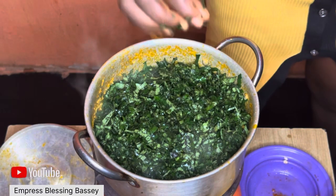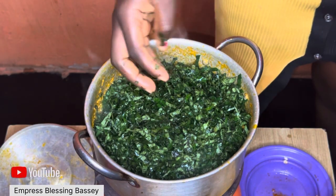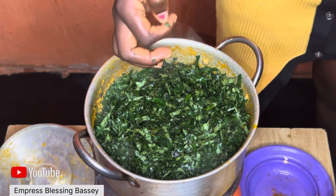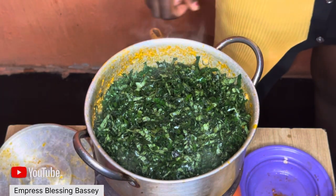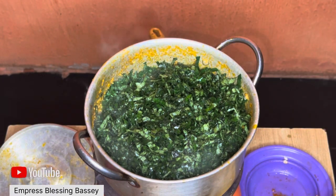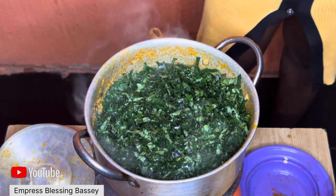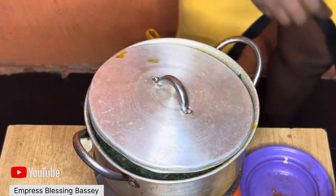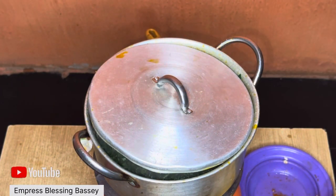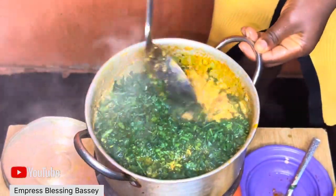After covering, come back to mix the ugu together with the egusi and the rest of the soup, and let it sit for a while — then the food is ready. Because I'm using fish that isn't strong enough, I'm going to be adding it last so it doesn't scatter.